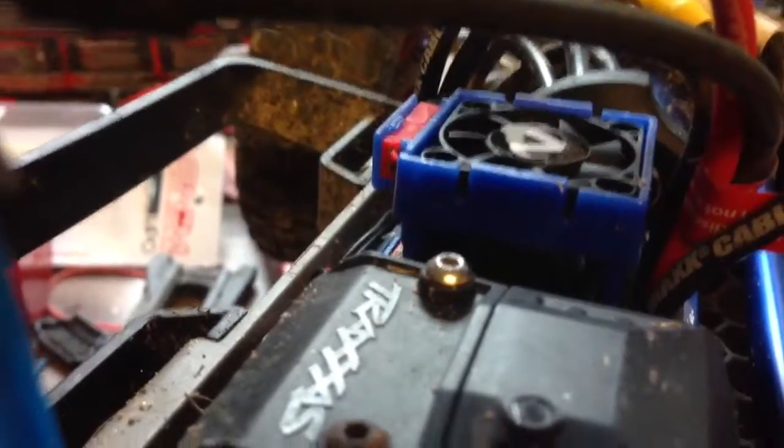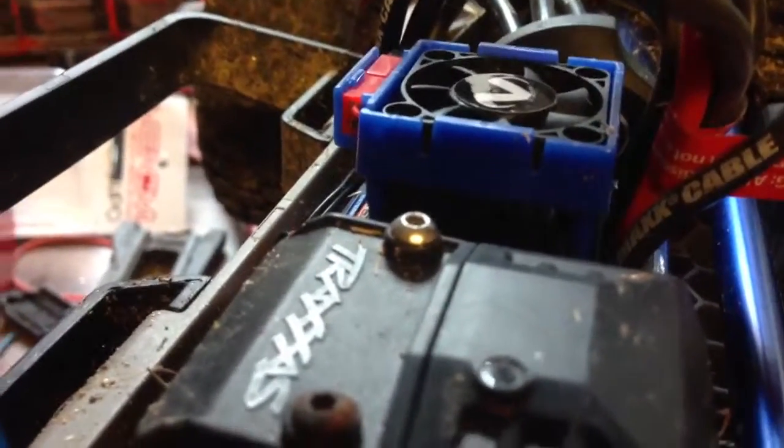I probably have two downsides to this battery. One, you're going to have to get the battery expansion kit, but that's like a $5 thing, so it's not too bad. And getting this big of a battery, it does make the motor and the ESC get hot, so I had to spend about $15 to $20 and get a fan for the ESC and motor. I'm still waiting for the motor fan.